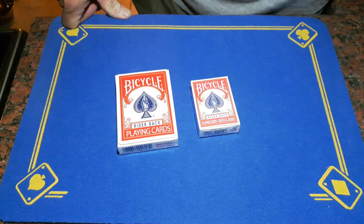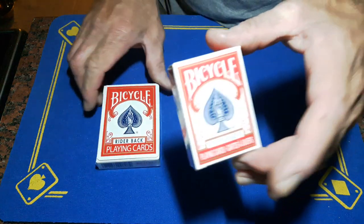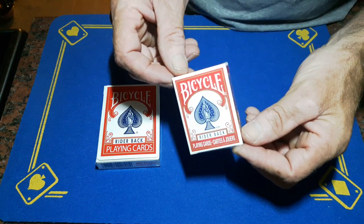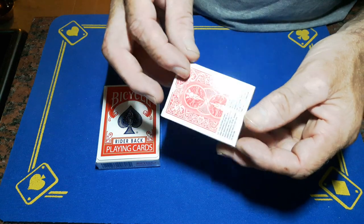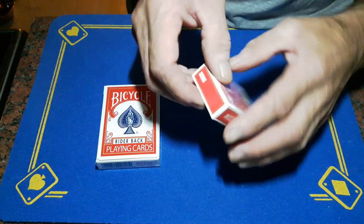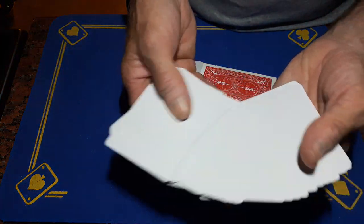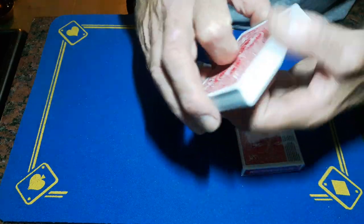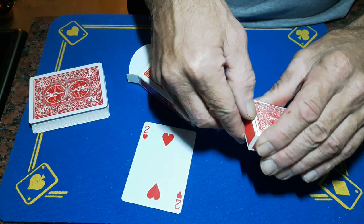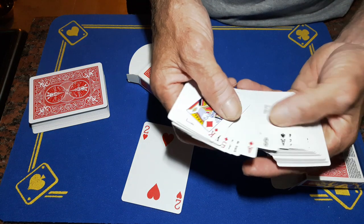Gaffer is back with the explanation to 'Gaffer Shrunk the Deck.' You are going to need a mini packet of bicycle playing cards. This is a mini packet but it's not made by the USPCC card company — these are absolute trash, but they work great for this because you're going to rip them up anyway. You're going to need one card that you're going to force, so get your standard two, then take out the two from this mini packet — they're like Chinese knockoffs.